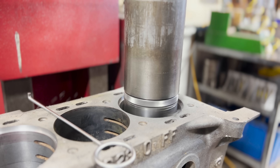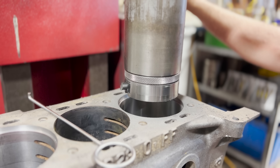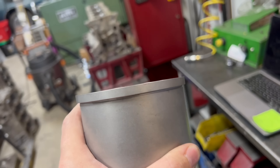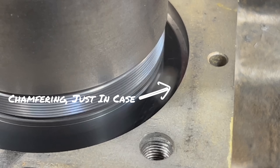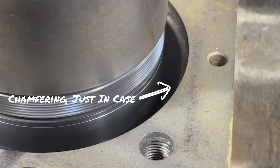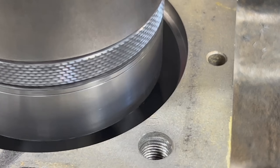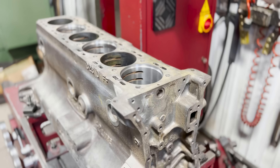Had we simply left the factory sleeve, the distance between the edge of the cylinder and the cracks would be just shy of 70 thousandths of an inch. While this may have been enough area for a head gasket to seal, it doesn't leave much room for error. By installing the top hat sleeves, if water does manage to make it to the top of the deck between the cylinders, it will still leave a distance of over 170 thousandths between the cylinder and the water. We're highly confident that this added sealing area will give the head gasket a much better chance of keeping water out of the cylinder and combustion out of the coolant.